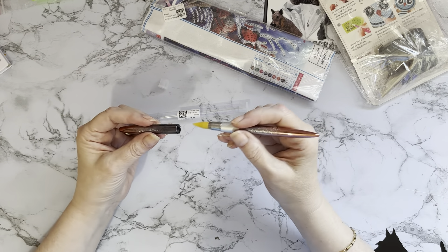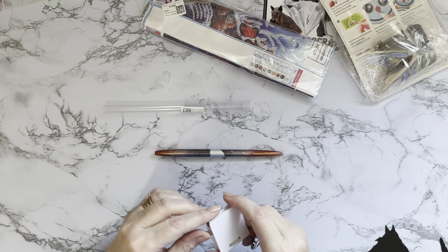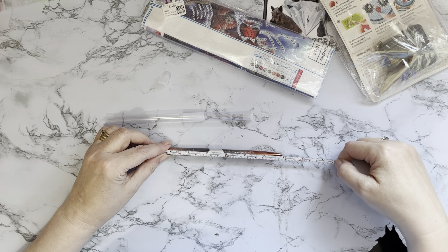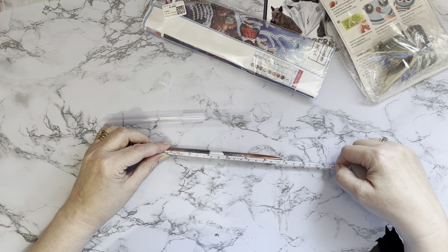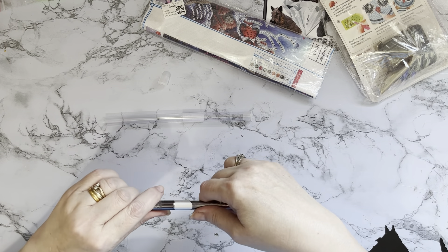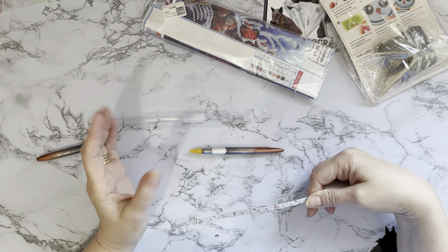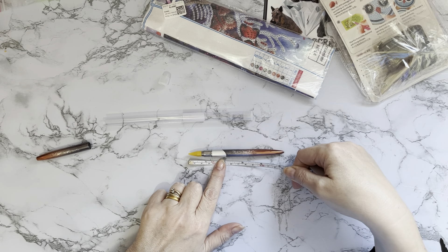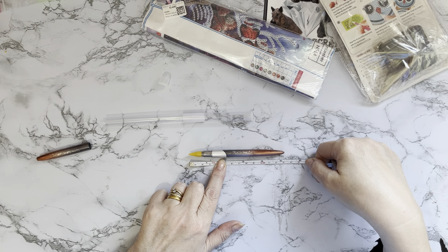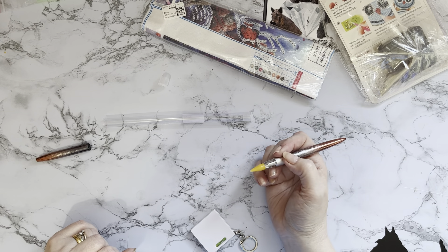It opens and closes really nicely. We'll give it a go with some special drills in a moment to see how well it picks up. Let's have a look at the size — it comes in a nice container too. It's just under seven inches, just over 17 centimeters. The actual drilling tip is roughly five inches, about 13 centimeters, which is a nice smaller size. It's very light for picking up and using.